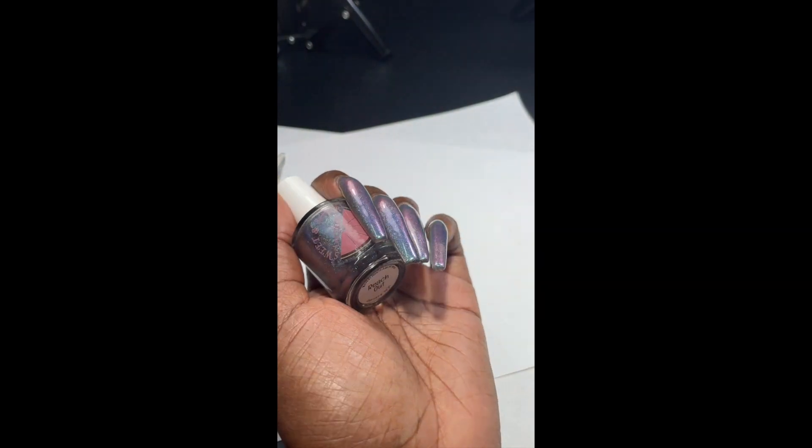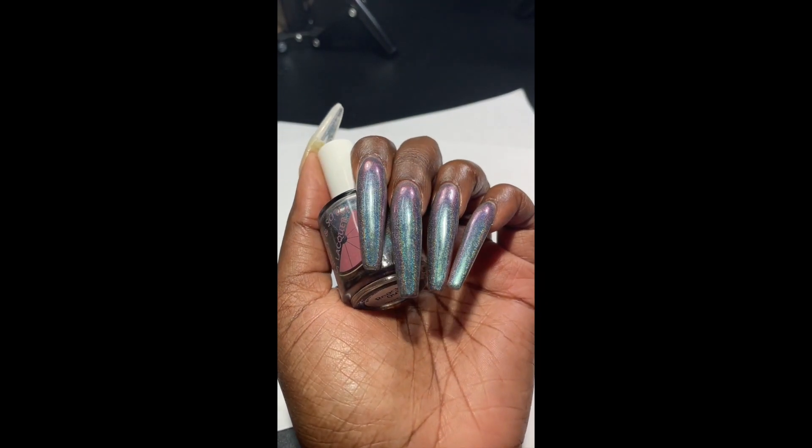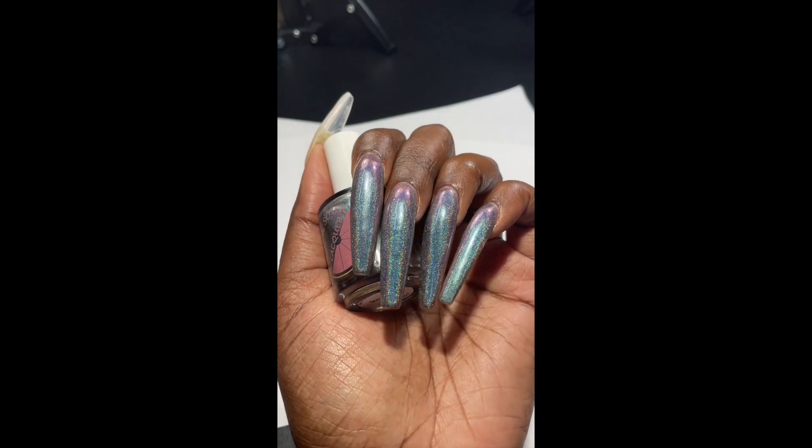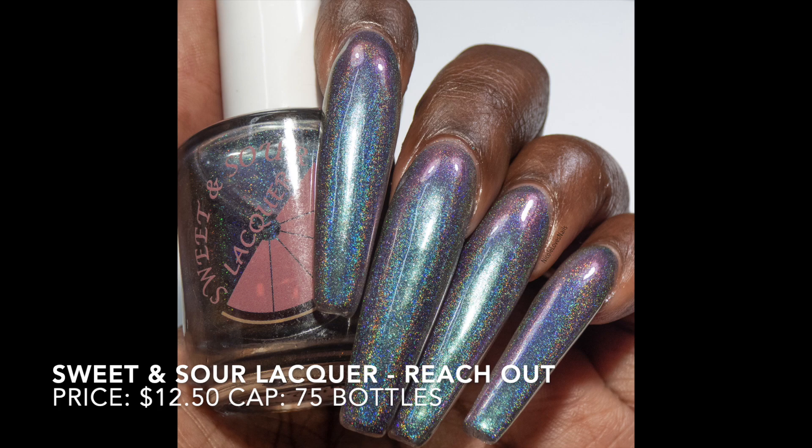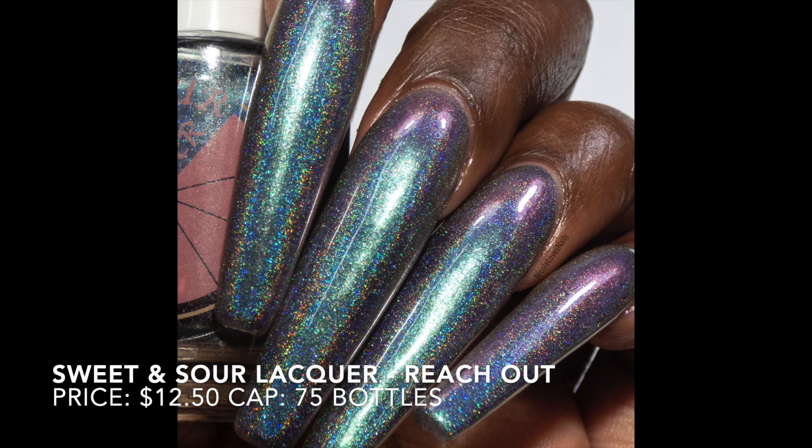This polish is extremely holographic and extremely color shifty. I have really been digging polishes by this brand lately. Here in my swatch photos you can see just how holographic this one is — it's so beautiful.